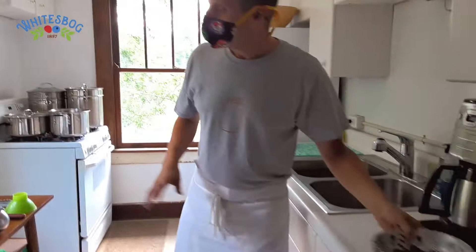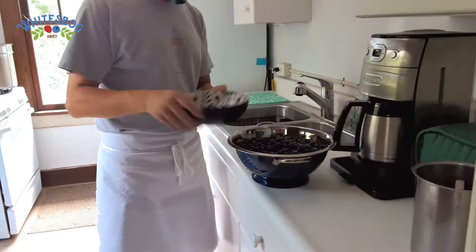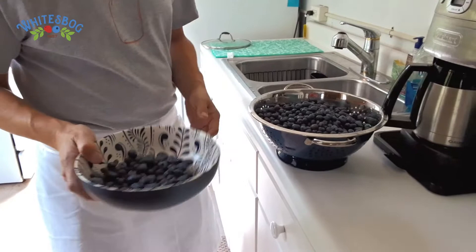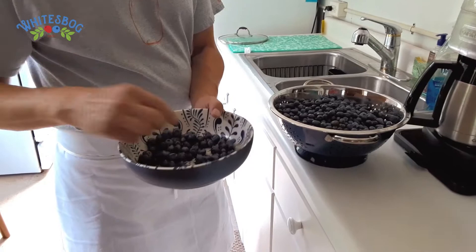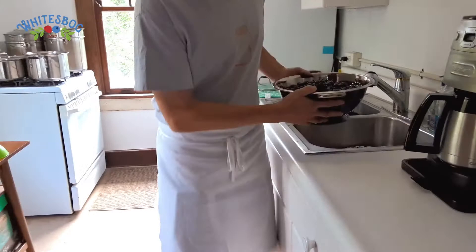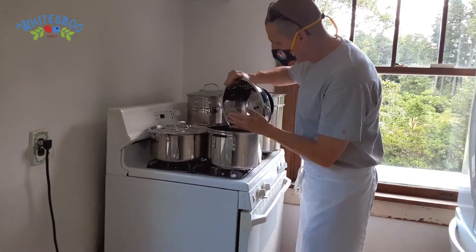I've got most of the blueberries already cleaned. We're going to go through and clean up the last of them. When you're making jam and jelly, the berries don't need to be perfect — that's actually one of the reasons people started doing this. Fruit you might not necessarily want to eat on its own is all going to get cooked down and turn out beautiful anyway. Make sure there's no stems, any really small green berries or anything like that. We're going to add these into the pot.